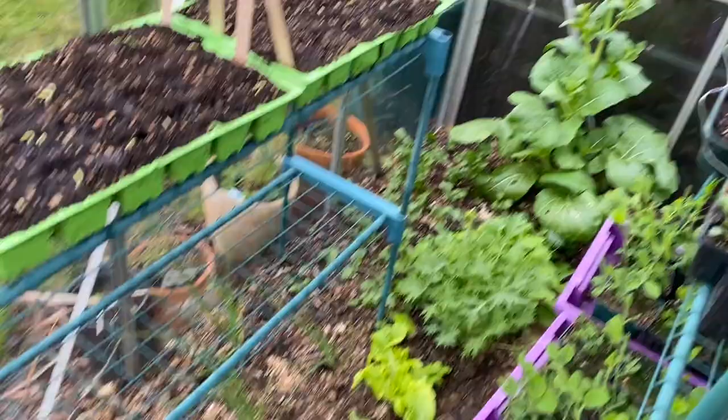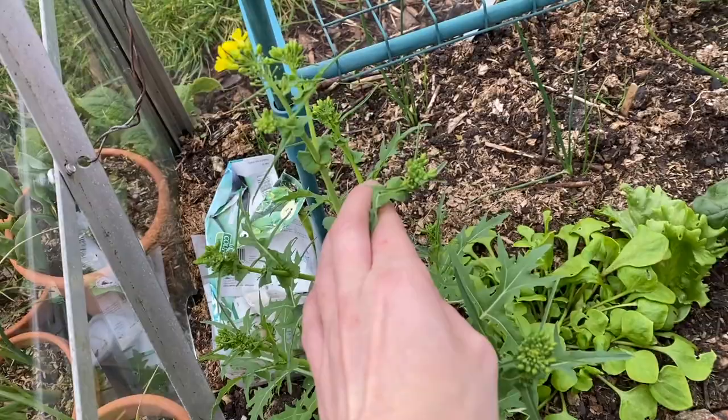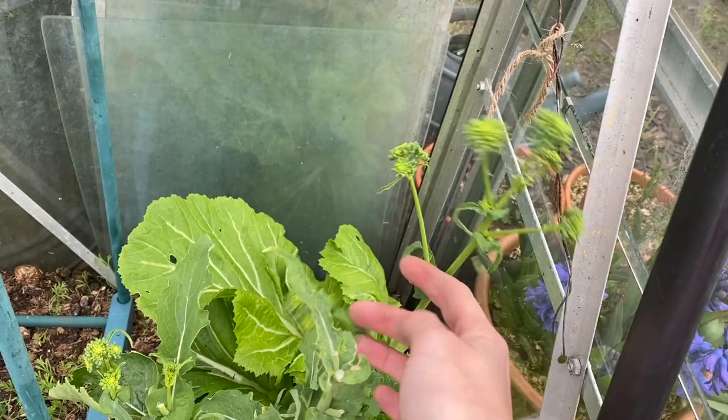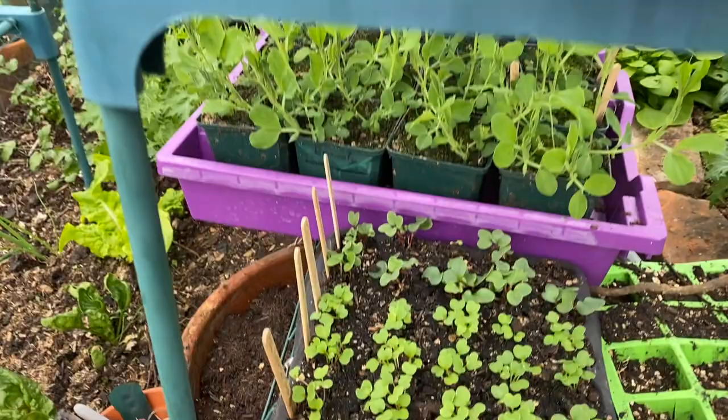The mustards are flowering too. What's the difference between a flowering mustard and a flowering broccoli rabe? They look slightly different but I'm sure they taste the same — you could just grow them for flowering shoots. Look at all these seedlings, so good. There's some other stuff out there that needs watering. Sweet pea jungle. Right — no more talking, let's do it.